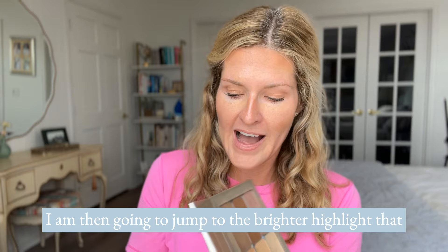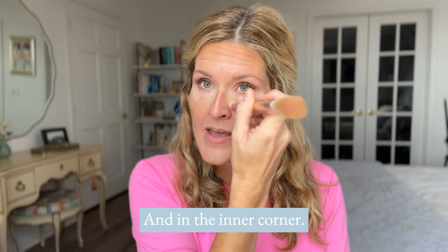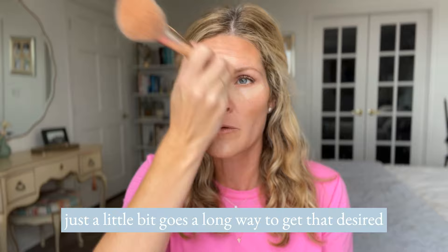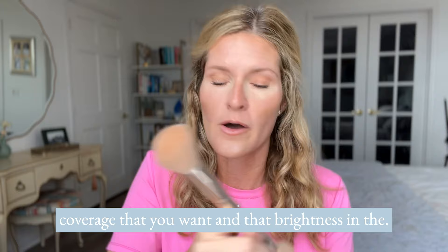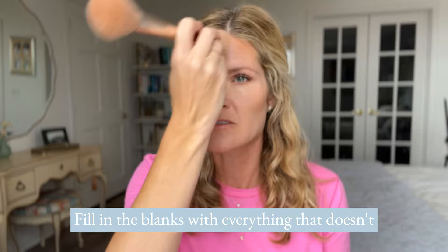Then jump to the brighter highlight — that's going to be the lightest color in your palette. It goes right in the inner corner and outer corner. You can even put it on your eyes and in the inner corner if you don't already have your eyes done. A key tip: you want to use less of the highlight — which is also what you're used to using as your foundation or concealer — and more of the contour. You don't need much of the main highlight; just a little bit goes a long way to get that desired coverage, brightness, and glow while still looking nice and natural. Then go in with the middle highlight to blend it all together, fill in the gaps, fill in the blanks with everything that doesn't already have a contour or highlight color.